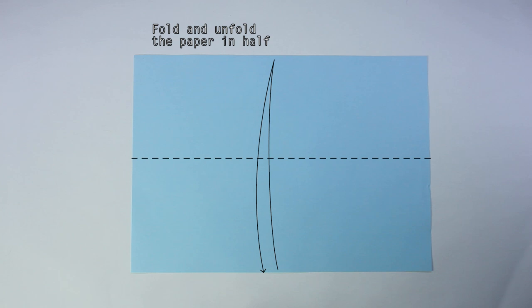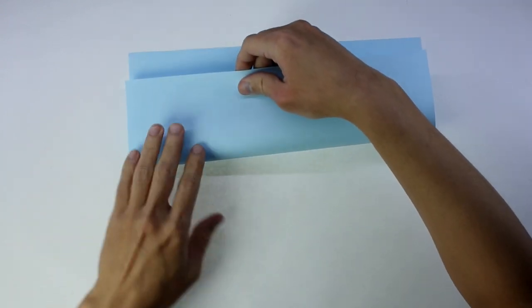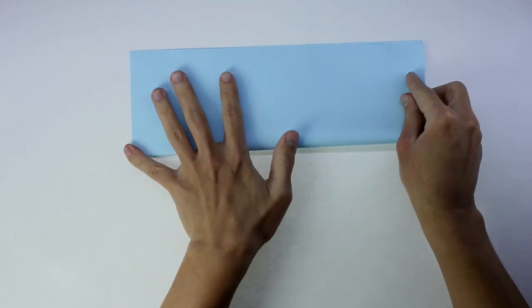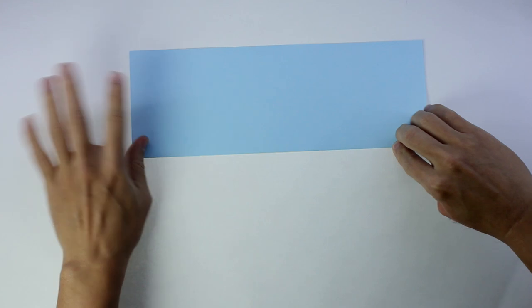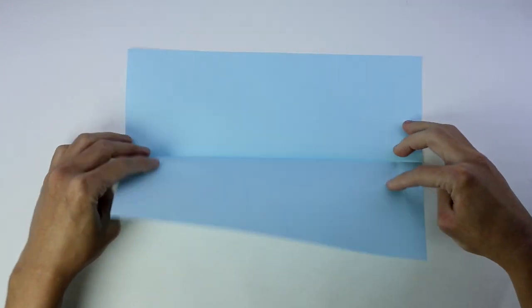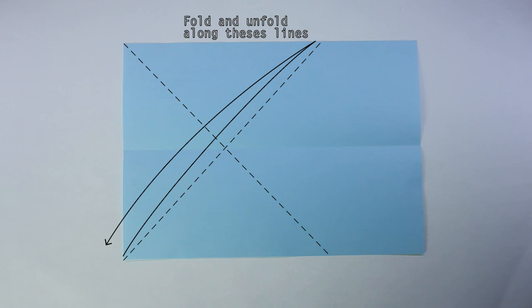Now let's start. Start by folding and unfolding the paper in half. Now, you are going to fold and unfold along these lines.